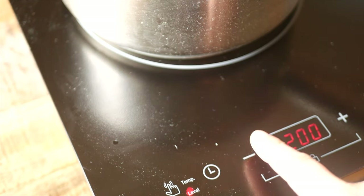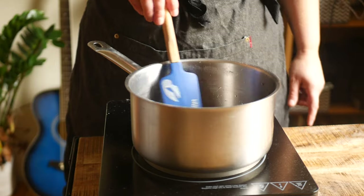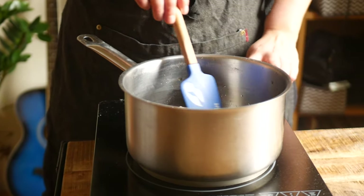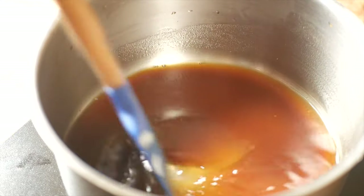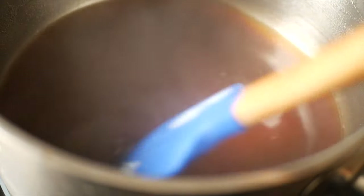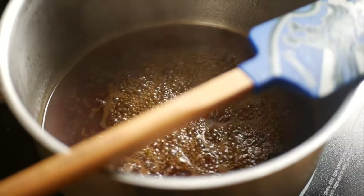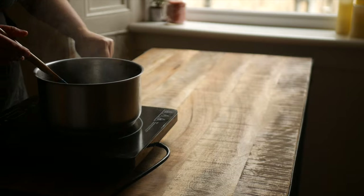Once everything's in the pot place it over low heat. I want to slowly bring it up to a boil. You'll need to boil it for about one minute to get the agar to properly activate, then pull the mixture off the heat and let it rest for 10 minutes.